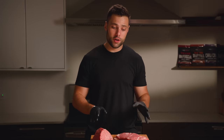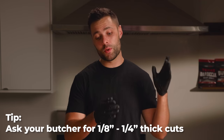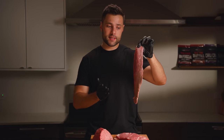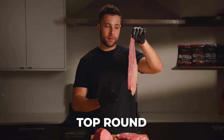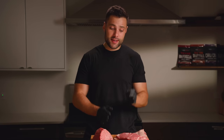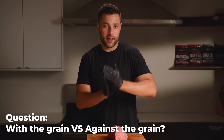You can certainly ask your butcher to slice your meat for you — if you do, tell them to slice it between an eighth and a quarter of an inch thick. However, I actually don't recommend having the butcher slice the meat for you. Slicing jerky is the best way to improve your knife skills — pretty much how I learned how to use a knife.